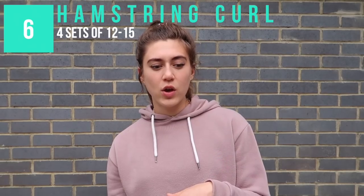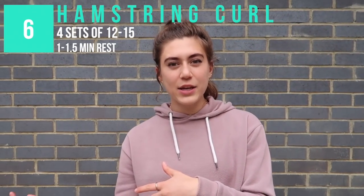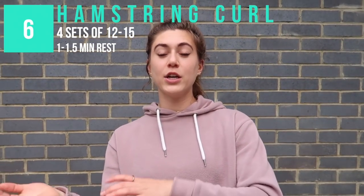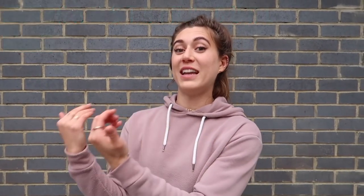Once I finish those, I go on to do some hamstring curls. It's very easy to just swing it and use all the momentum and then let it release, but really take your time on both the concentric and the eccentric phase — the phase where you're contracting your muscles and the phase where you're relaxing them — and you're going to make the most gains.